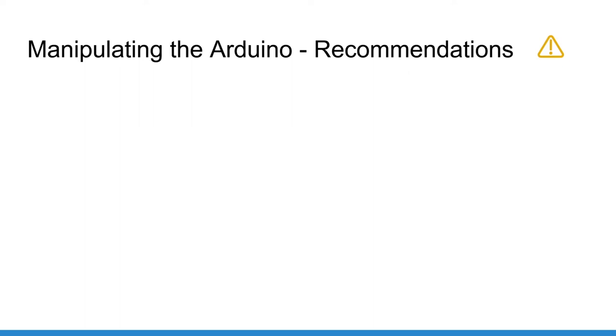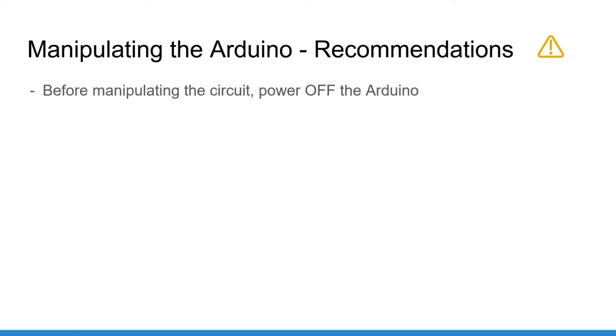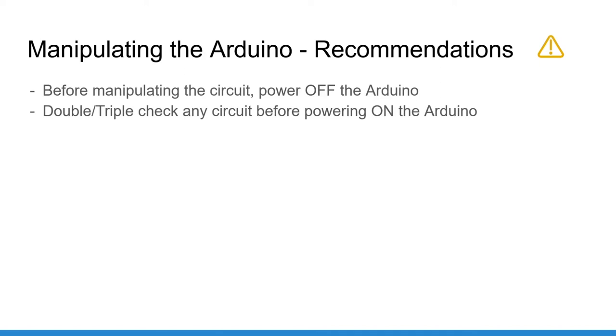Don't worry though — if you follow a few basic rules you will have no problem. First, when you want to modify something in the circuit, even just one wire, if you are not 100% sure of what you do, the best way is to first power off the Arduino, which means removing the USB power cable from the Arduino side or the computer side, make your modifications, double check your circuit, and power the Arduino again.